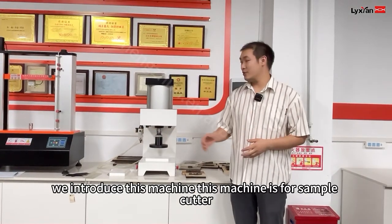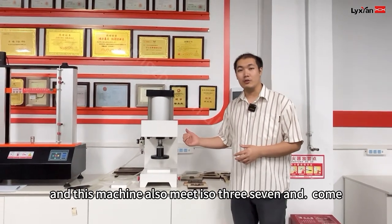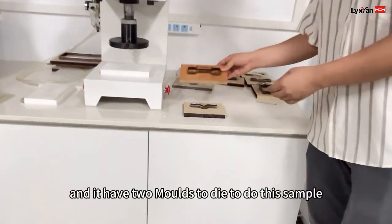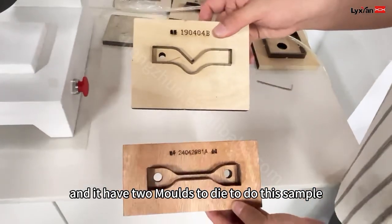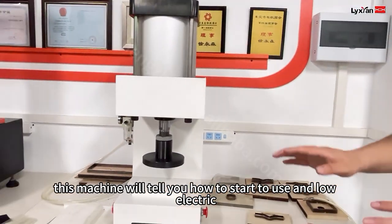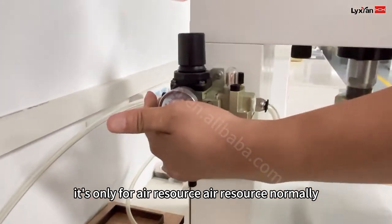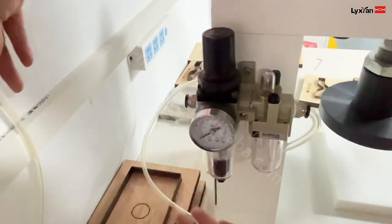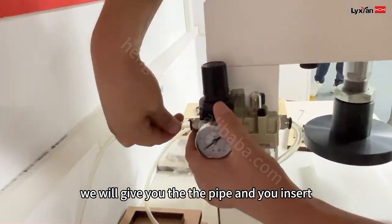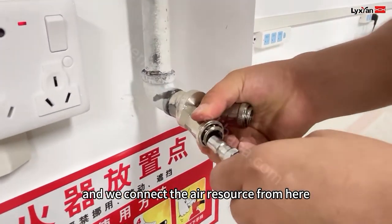Next, we introduce this machine. This machine is for the sample cutter for the rubber testing. This machine also meets ISO 37. And it has two modes of die to do the sample. This machine will show you how to start to use it. No electric — this machine is only for air resource. Normally when you receive the machine it looks like this. We will give you the paper, and then you insert it. And you need to prepare the air resource. We connect the air resource from here.